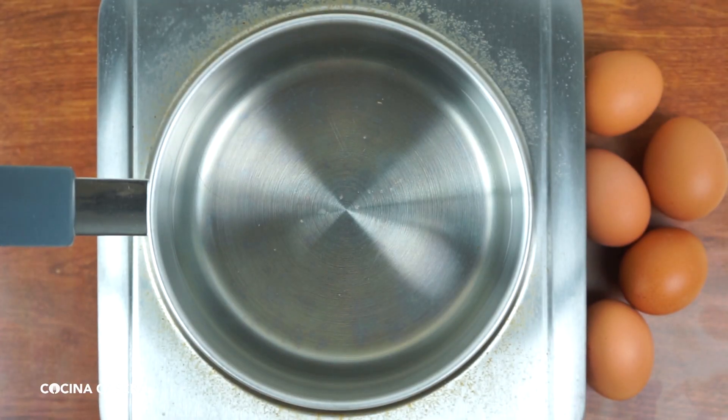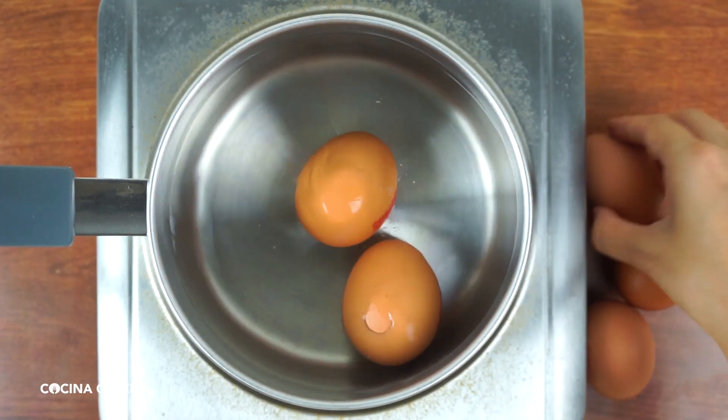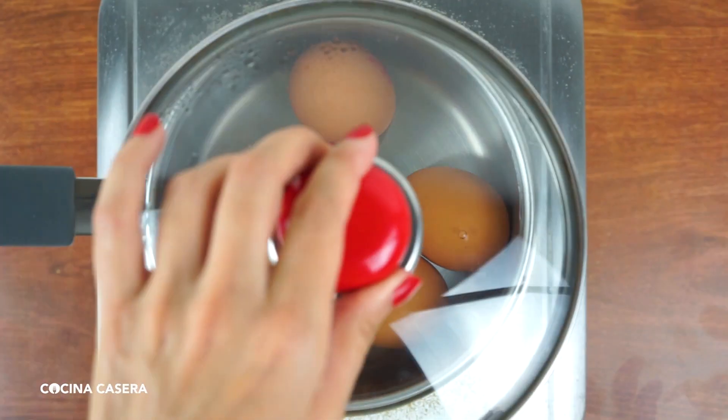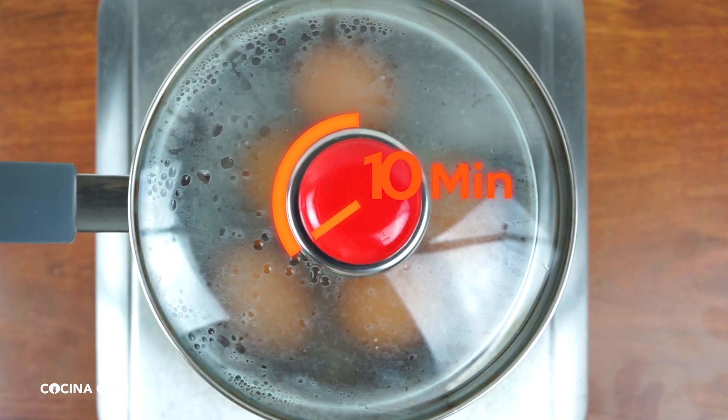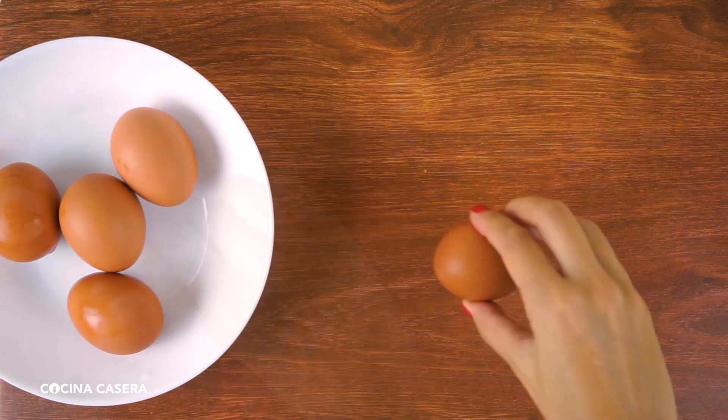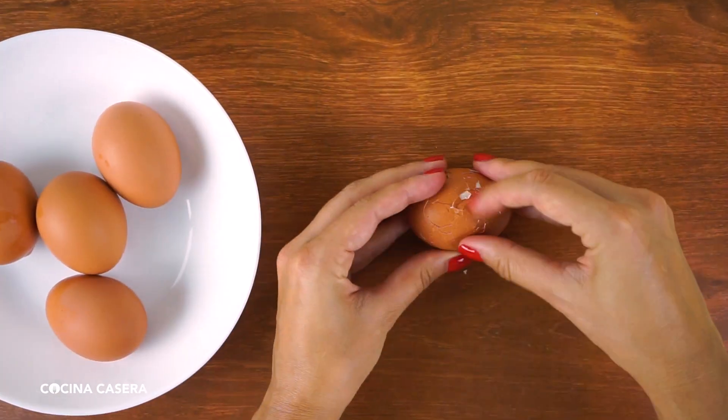To make this recipe, we will need to cook 5 eggs in water. Fill a pot with water, add the 5 eggs, wait for it to boil, and let it cook for about 10 minutes. Once cooked, take them out and let them cool down a bit. Here's a trick to peel them easily — just roll the egg and you'll see how easy it is to peel.